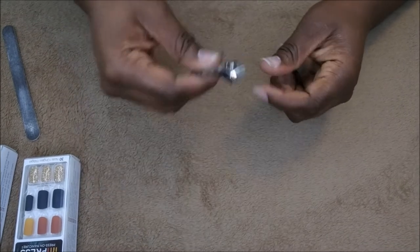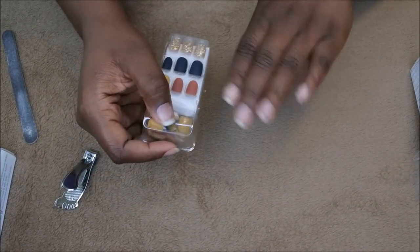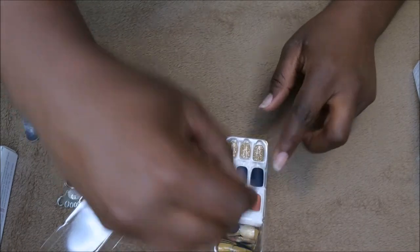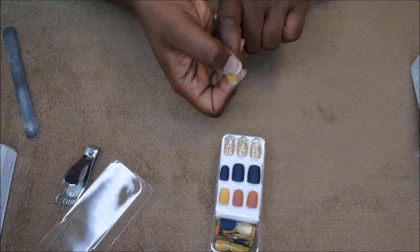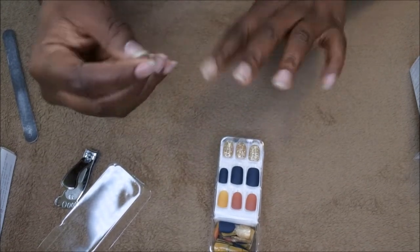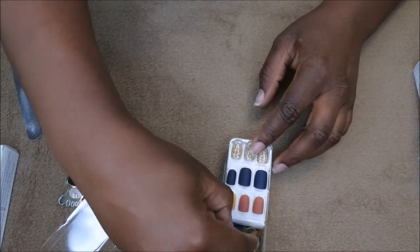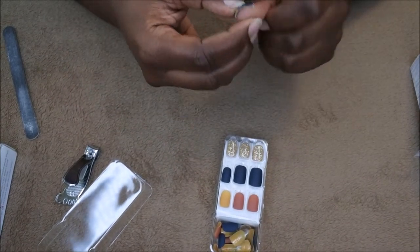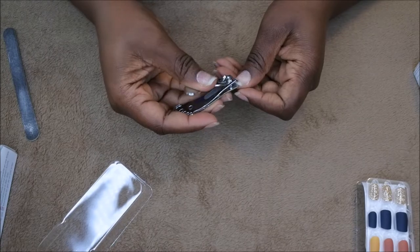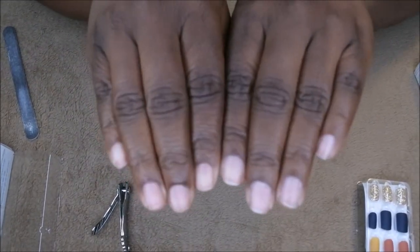Next, I like to trim my nails down. For the medium length ones I probably could leave my nails the same length, but since these are a lot shorter I have to make sure my natural nail isn't longer than the press-on itself. As you can see, my nail is a lot longer than that, so I'm going to go ahead and trim them down super short so that they will fit underneath the press-ons. Now my nails are all trimmed and ready to go — they're super short, so the nail on top should easily cover my natural nail bed.